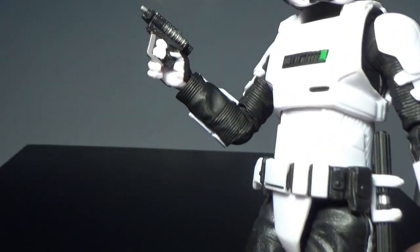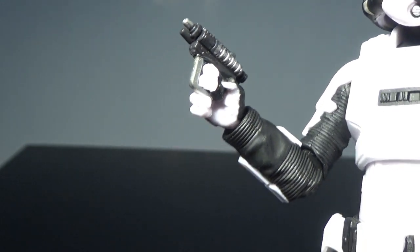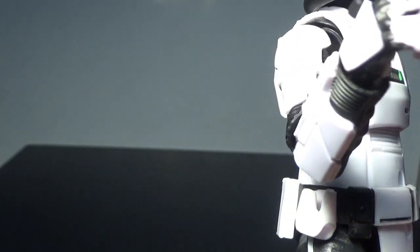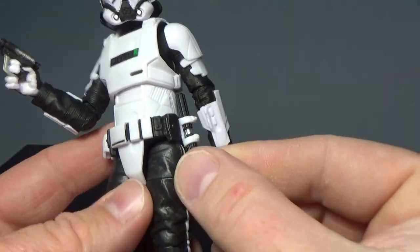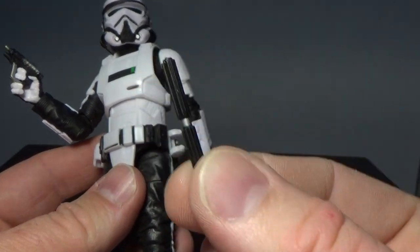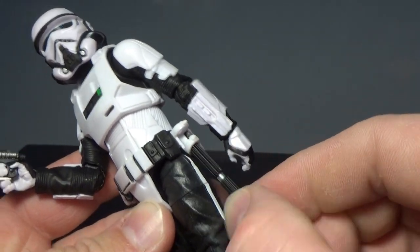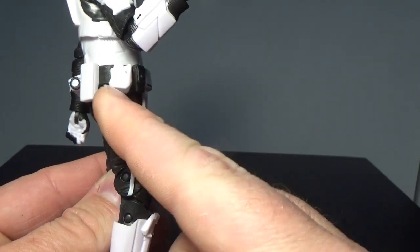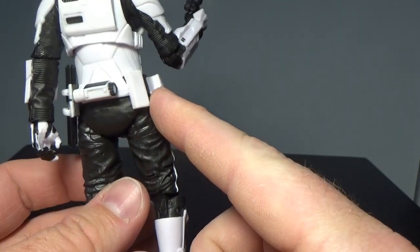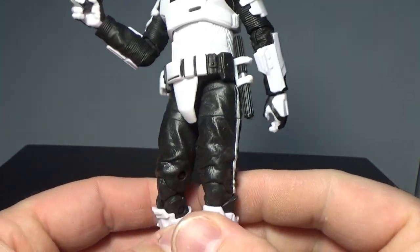Accessory-wise, he's got his little two-trigger-finger pistol here. I like that they've sculpted the hands that way. He also has this baton, and that just slots nicely in that sort of belt there - fits tight, looks good. Got a working holster, and just all the details around the belt are pretty good.